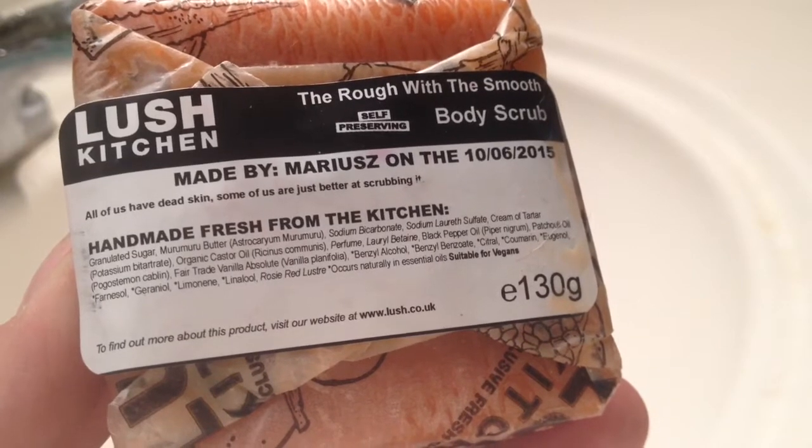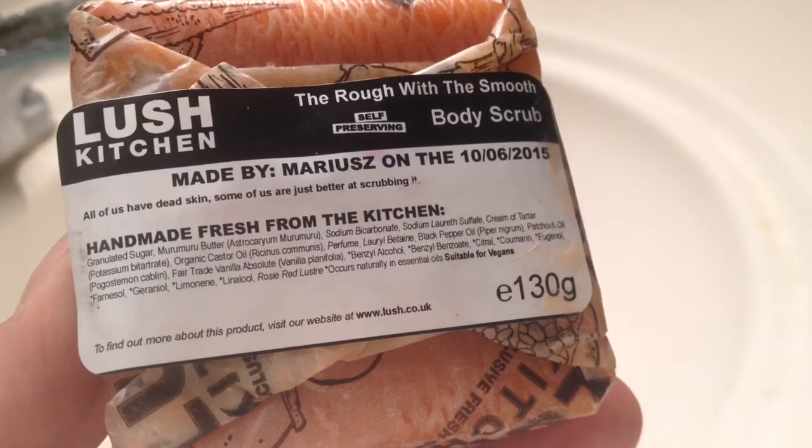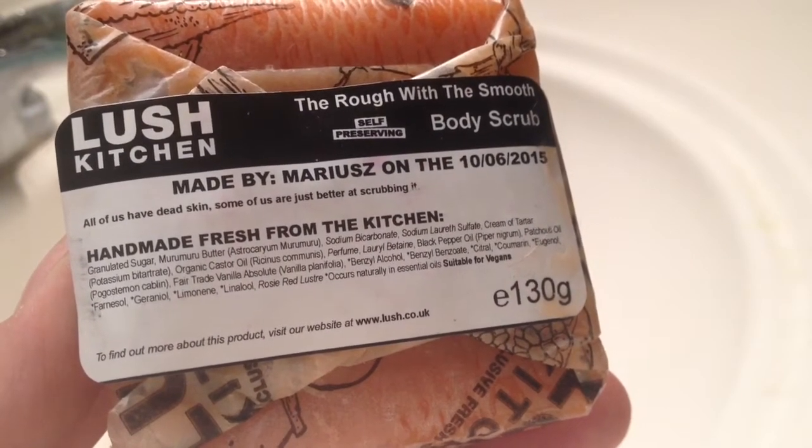Other ingredients include perfume, black pepper, patchouli oil, vanilla, and a little bit of rosy red luster.